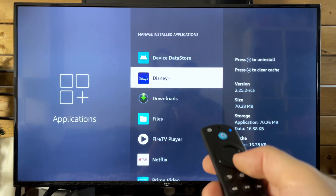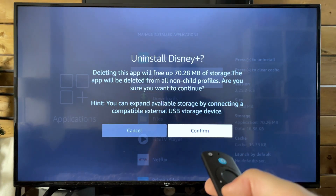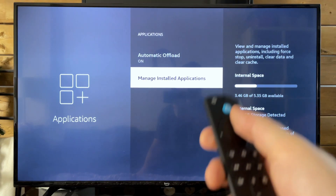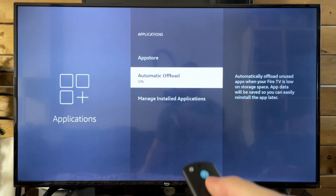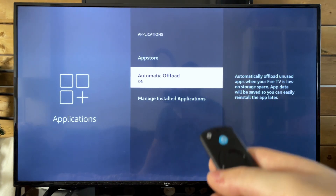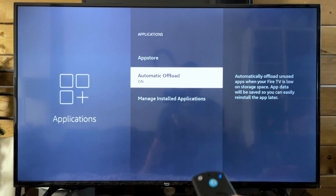As well as uninstalling applications — you just want to press the play pause button. If you're not using it, might as well get rid of it and free yourself up some space. Another thing I recommend you turn on is automatic offload. This is going to essentially get rid of unused apps when the Fire TV is low on storage, and of course you can reinstall stuff later.